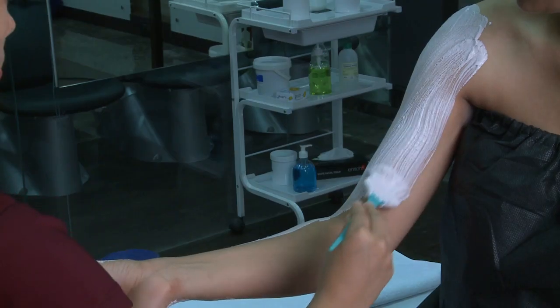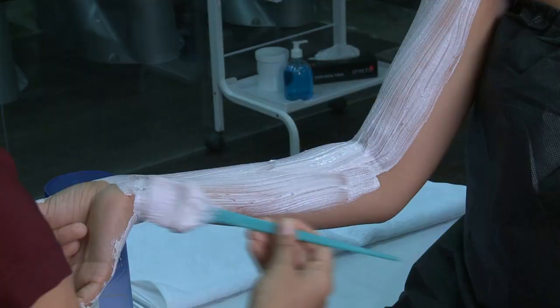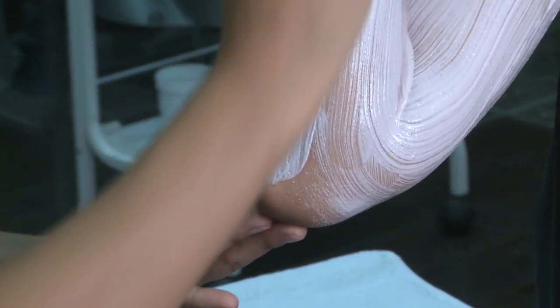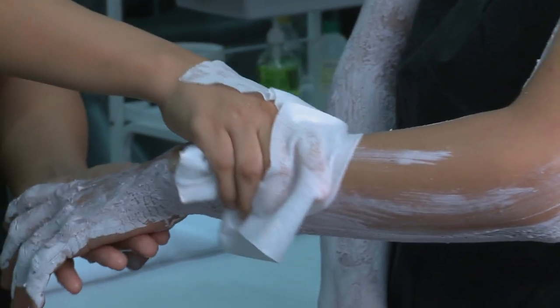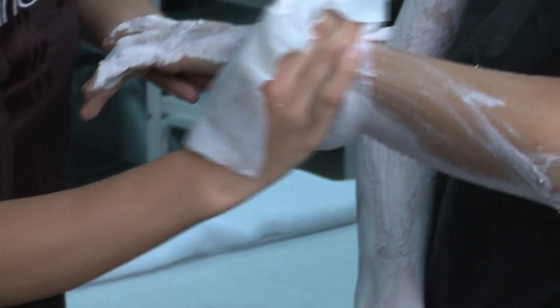To do this, we first mix the special ingredients and apply them all over the areas to be bleached. We leave it on for as long as required. Then we wipe it off with cotton soaked in cold water. A moisturizer or a sunblock adds the finishing touch to this experience.